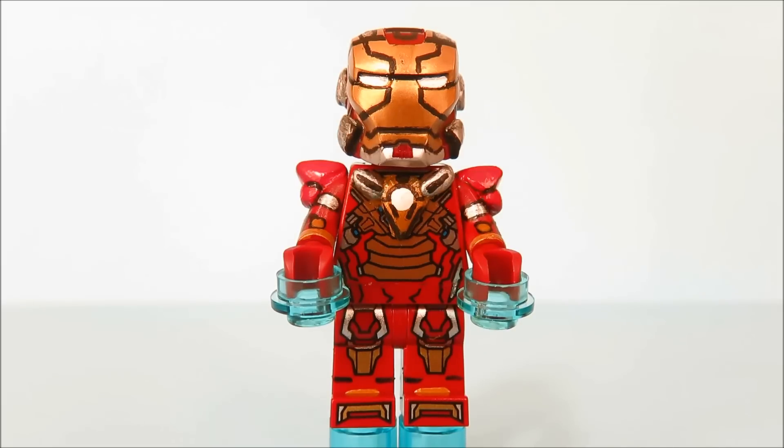I had this minifigure for such a long time, and I realized I just need at least one more minifigure to make sure my Iron Man 3 base for Brick Fair is all even. So I decided to just upgrade the Heartbreaker armor, because there's little things to do with it anyway.